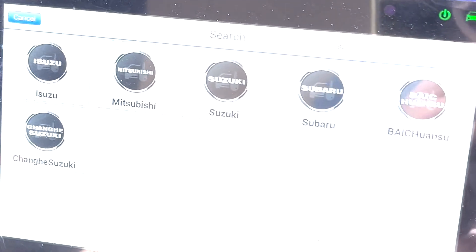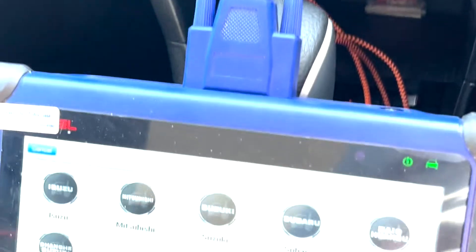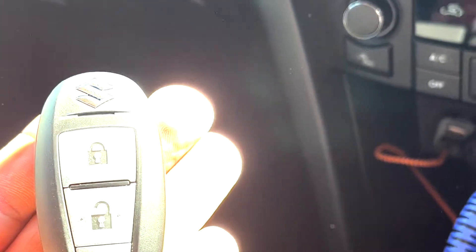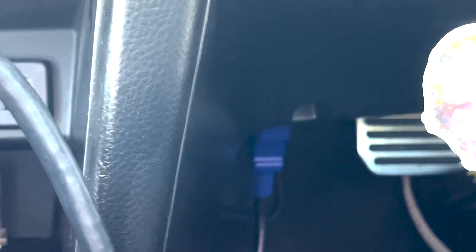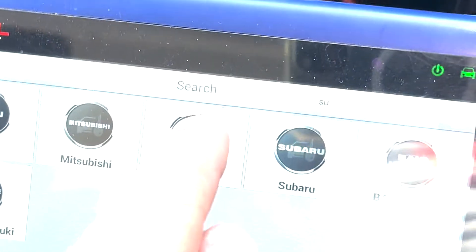Hi guys, Jeff here from JB Customs and Keys. Today I'm just going to program in a new K2 Suzuki Swift Sport. There's the original key and the new original Suzuki key. I've already got the IM508 plugged into the OBD, which is just on the left-hand side of the steering wheel underneath, and I've already got the ignition on.